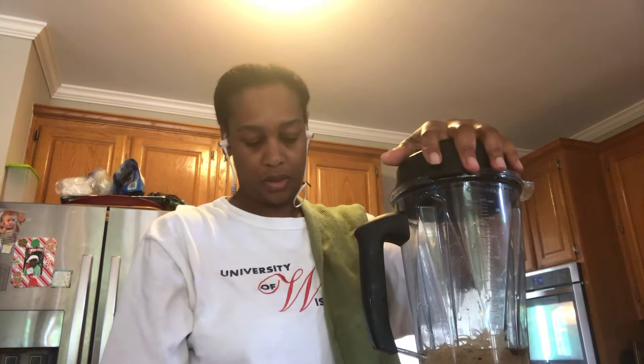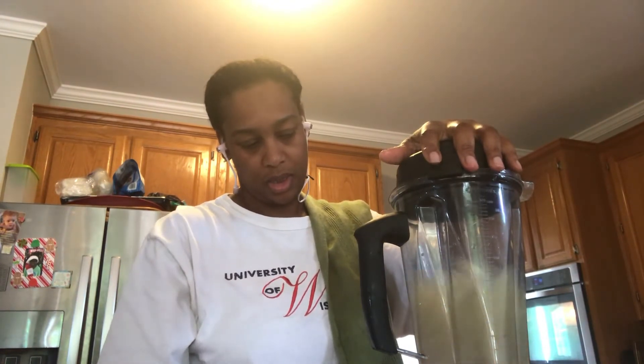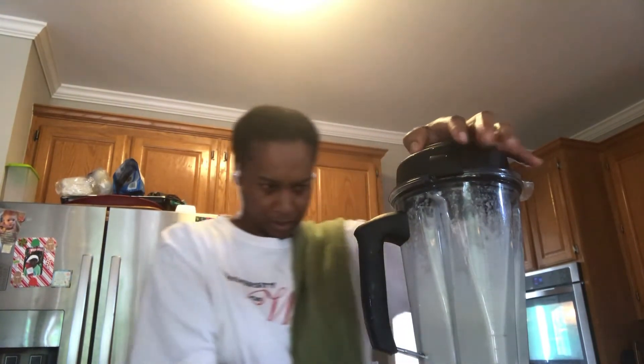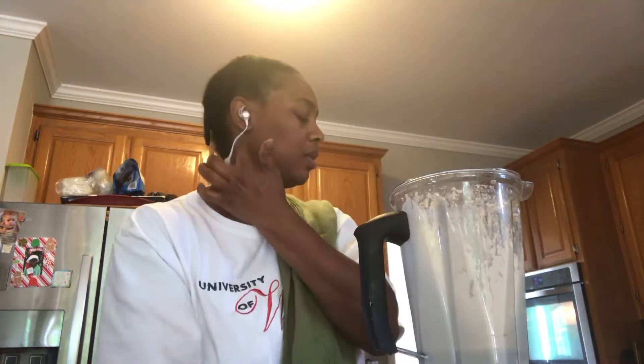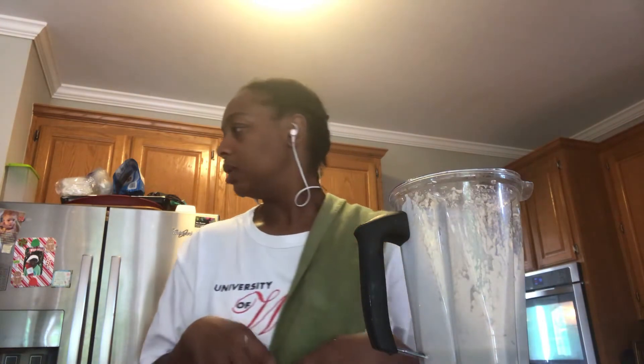So I just turn it on. All right, this consistency — I love the way it looks milky because I put wheatgrass in my oil and I pour it in a container.